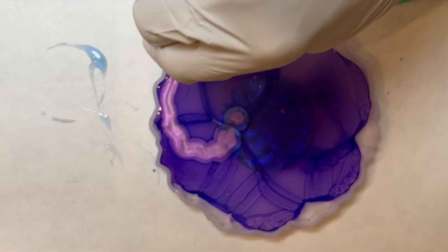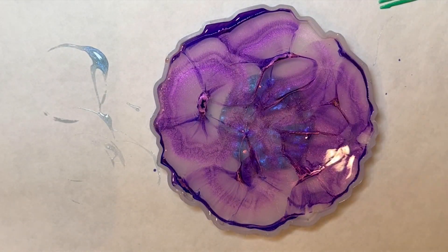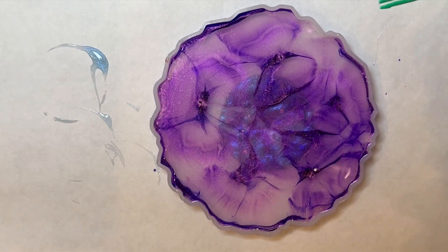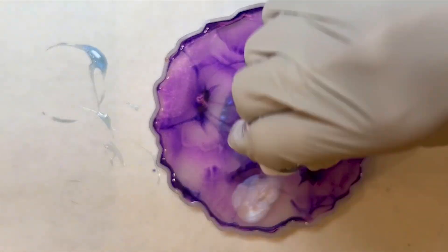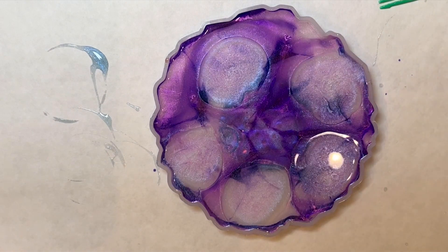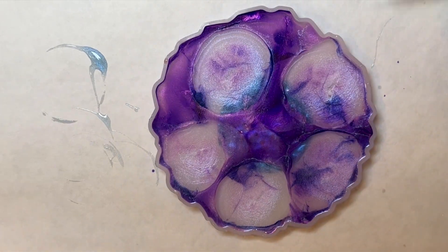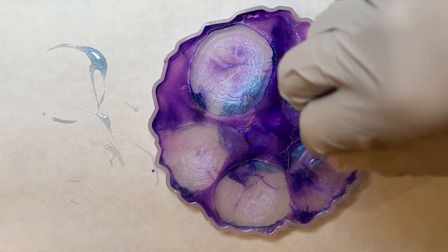I then add an extreme shimmer to the top — this is the unicorn color for the extreme shimmer. I kind of place it around to start to create what I see as little petals of a flower.